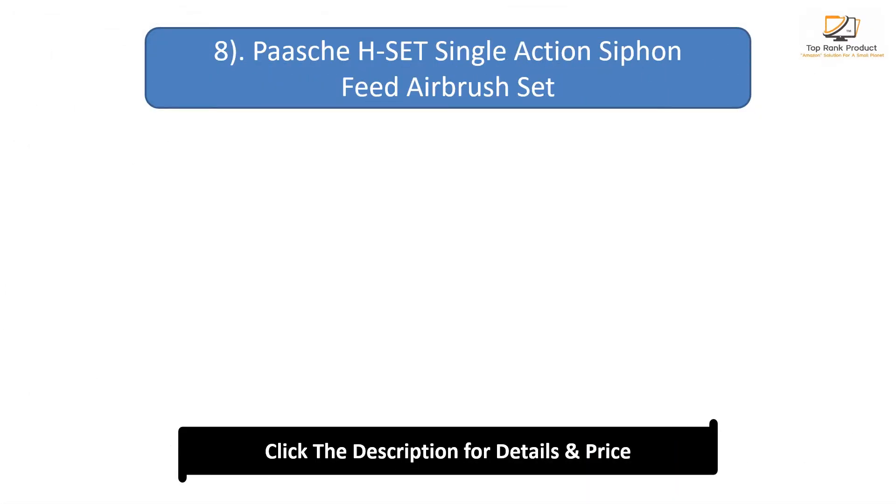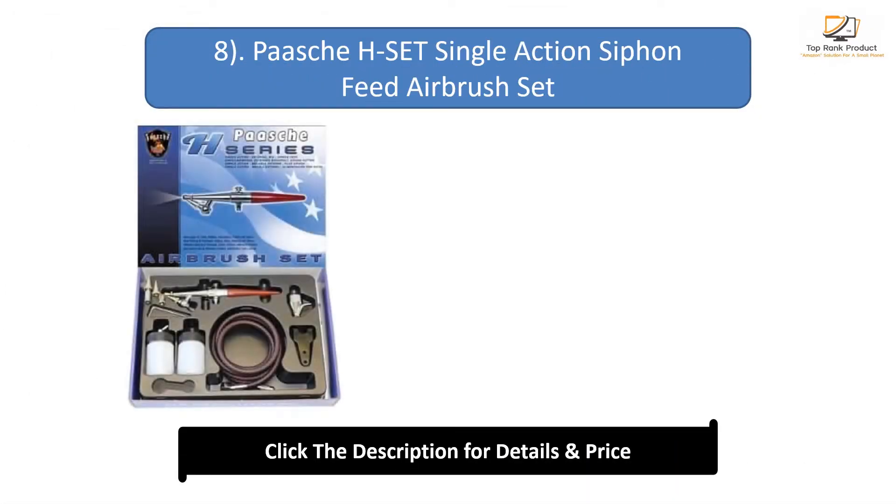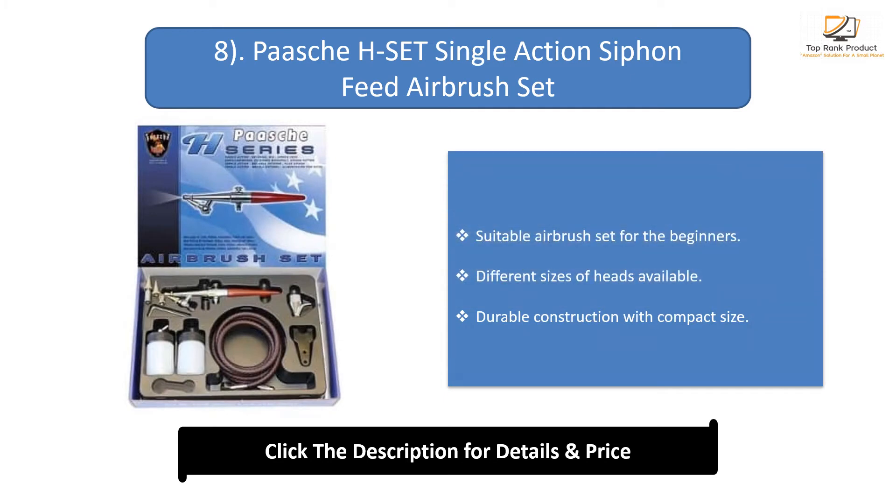Number 8: Pascache Set Single-Action Siphon Feed Airbrush Set. Suitable airbrush set for beginners. Different sizes of heads available. Durable construction with compact size.